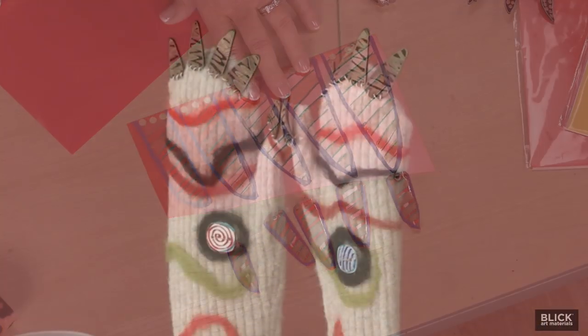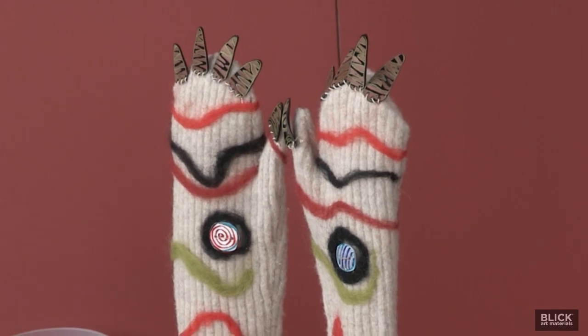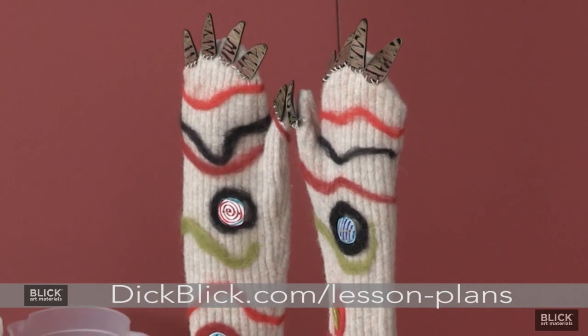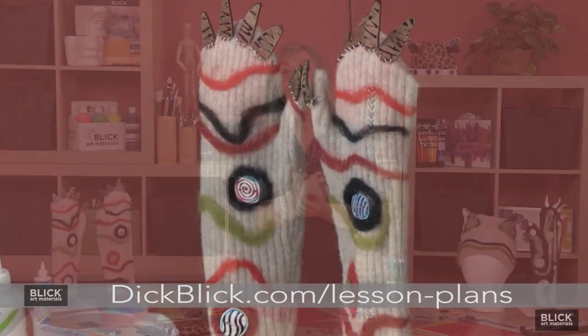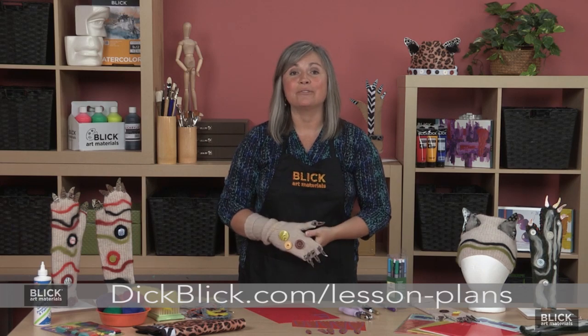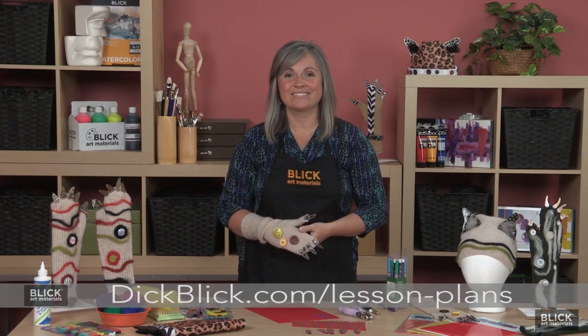Sew the claws onto the mittens and explore the wild side. The shrink film, wool, tools, and embellishments are available at DickBlick.com, where you will also find national standards for visual arts education and a PDF of this lesson plan.